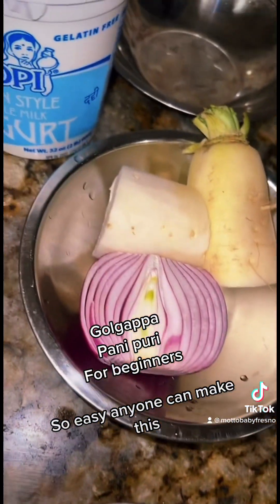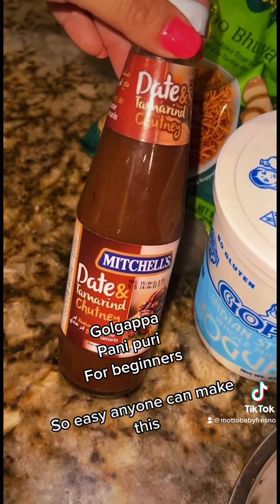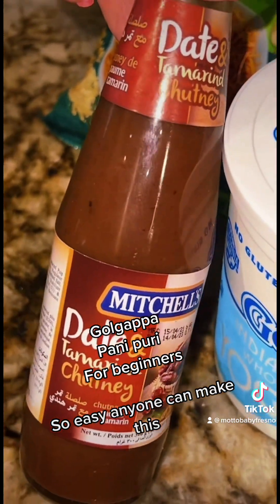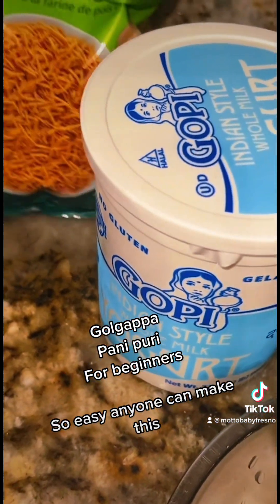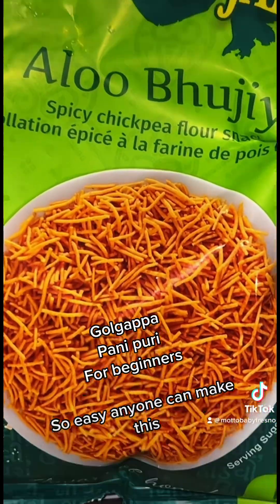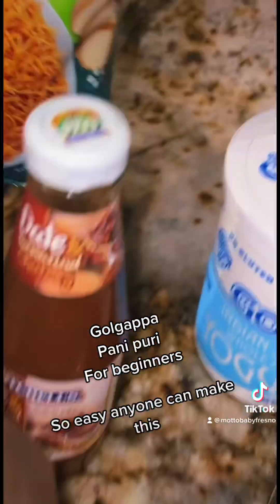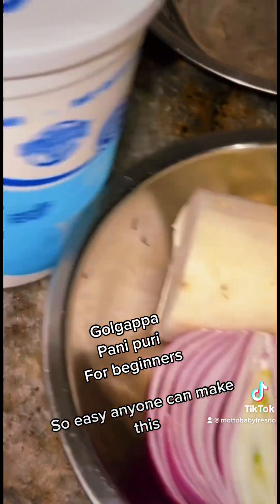I'm also adding red onions and some daikon radish — you can make this how you want. This is important: get the date and tamarind chutney. It adds a sweetness and a tart flavor and it's so good. Next we have our aloo bougie — it's the topping, it's crispy spicy chickpea flour, gives it a nice crunch. And of course you gotta have the curd.